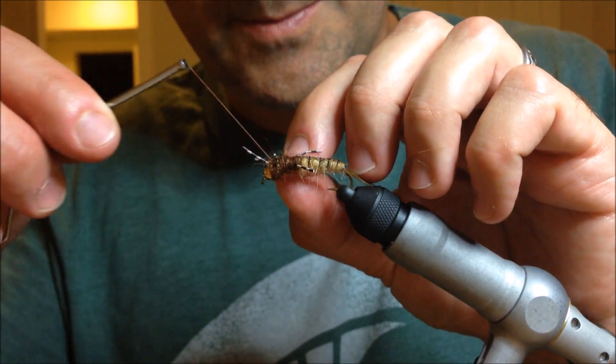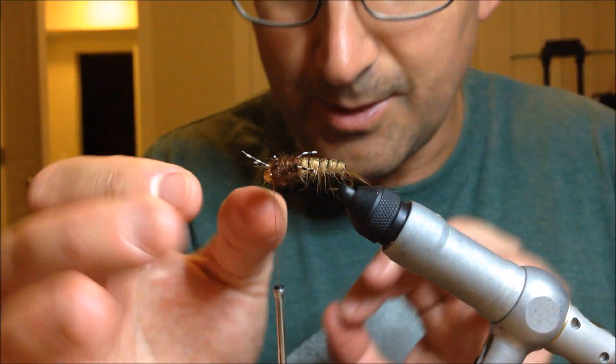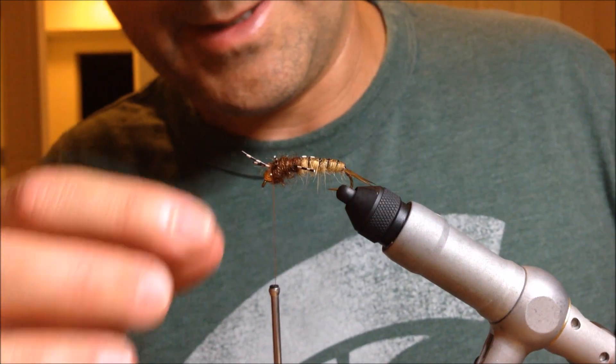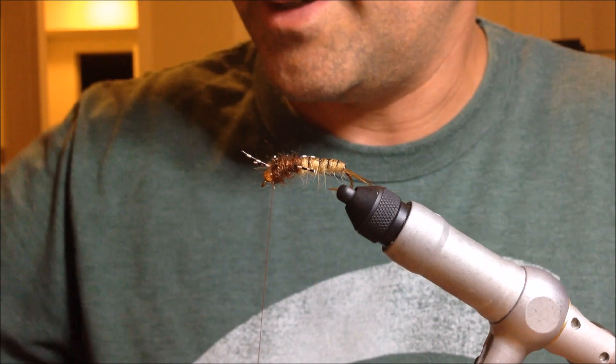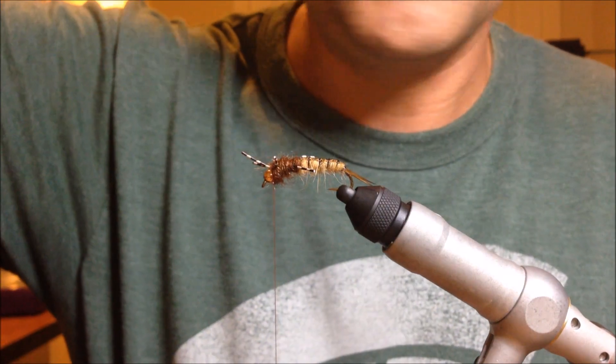So now I've got it pretty much settled down. You can see I don't even have to pick it out — the dubbing is all kind of sticking out there. Now we'll give it a quick whip finish and add a kind of shell back here with some UV Loon Cure.